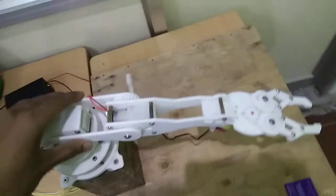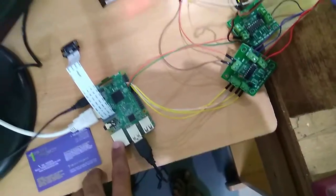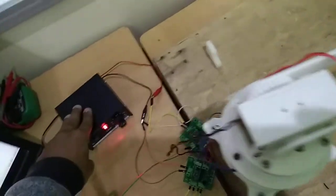Here is a motor and a driver unit for the motors, a Raspberry Pi 3, a monitor, and a 9 volt DC supply for the motors.